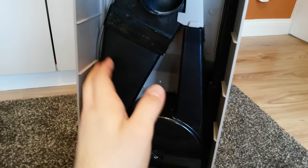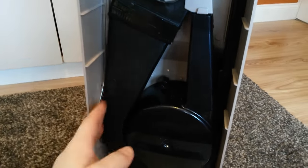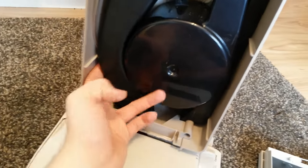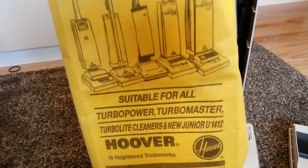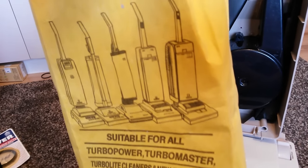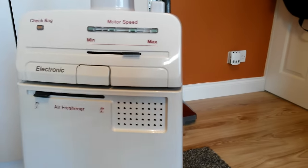You just reposition that and push it back into place. It's easier doing these things with two hands of course. So here's the bag — it's suitable for Turbo Power, Turbo Power Junior, Turbo Light and Turbo Master cleaners. It just pushes back on. This is a reusable variant but you could have got high filtration versions. This was a better design over the Turbo Power where you could just take the door off completely rather than it hinging. Clicks back in place.